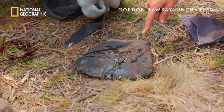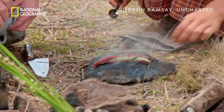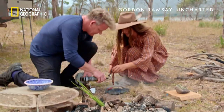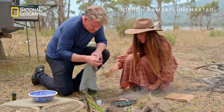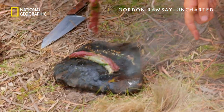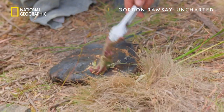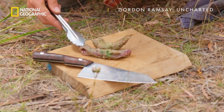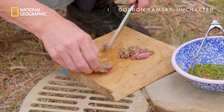Beautiful — can you see that? Just a little bit more. Now it doesn't need long, so let's flip it. Just put it on another little hot spot on the rock. Can you smell that aroma from the pepper? Now I can — big time. I'm excited about this. Look at that. Beautiful, lovely sear. It's so tender.